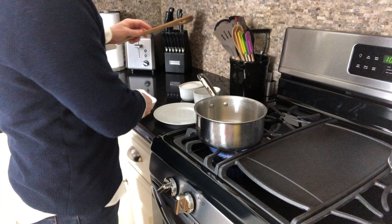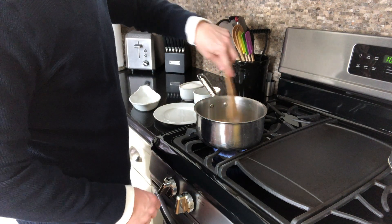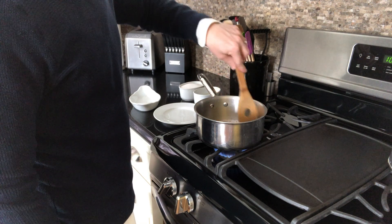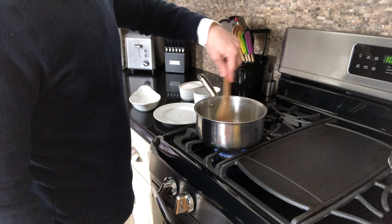The first step in this process is making our simple syrup. We're going to add one cup of granulated sugar, a half a cup of light corn syrup, and one fourth cup or half a stick of butter to a medium saucepan.